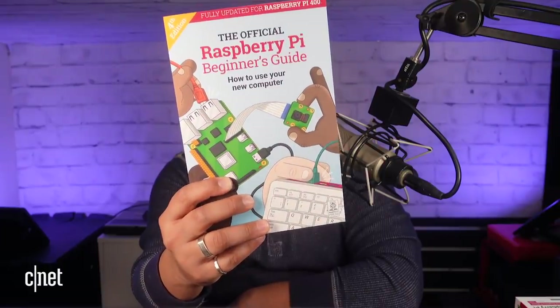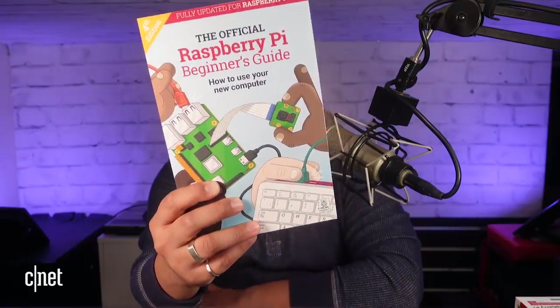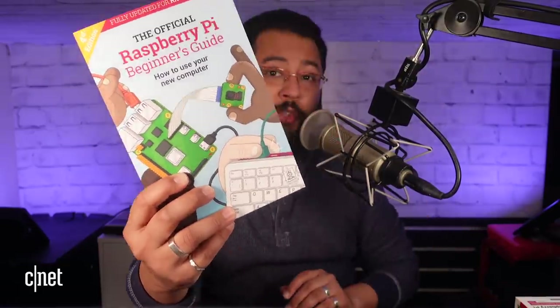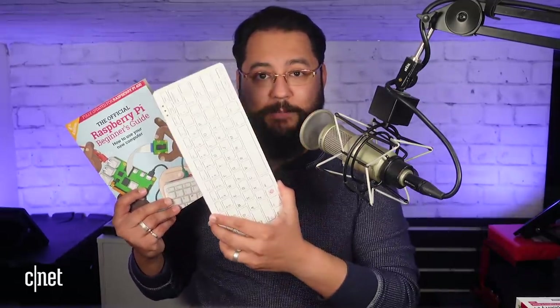Plus you get this fantastic full-color book called the Official Raspberry Pi Beginner's Guide. This book tells you how to set up the Raspberry Pi, install an operating system, start it up as a fully functional computer, and start coding projects. It's about 250 pages, full color. And why would you want a book? It's a lot easier to diagnose issues on paper if you've got no internet access on your Raspberry Pi 400.